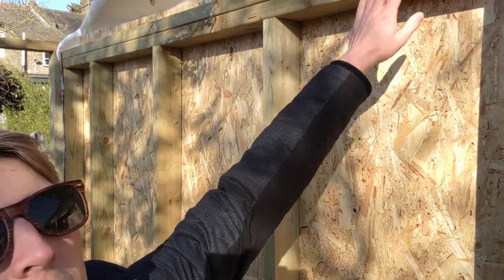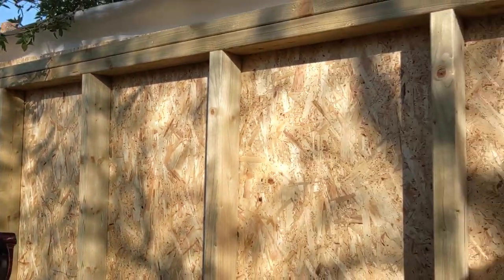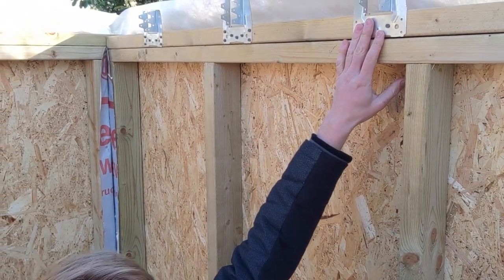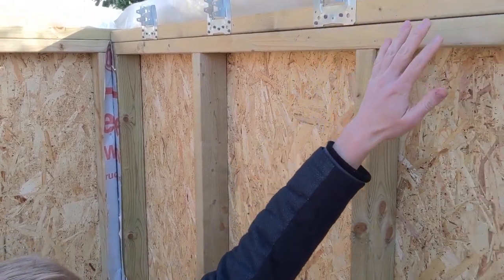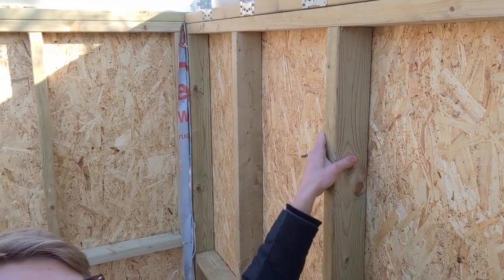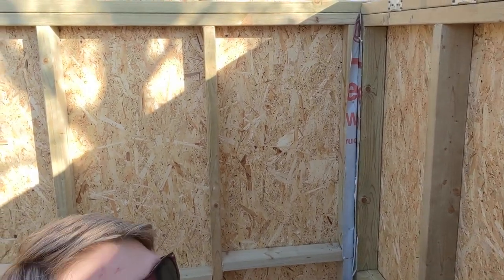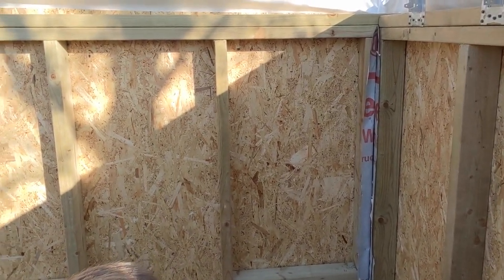We've also double plated the top of every wall. This is mainly because our roof joists don't currently sit on top of one of the studs. If they did sit on top of the studs we could maybe get away without double top plating, but in any case it just makes everything stronger.